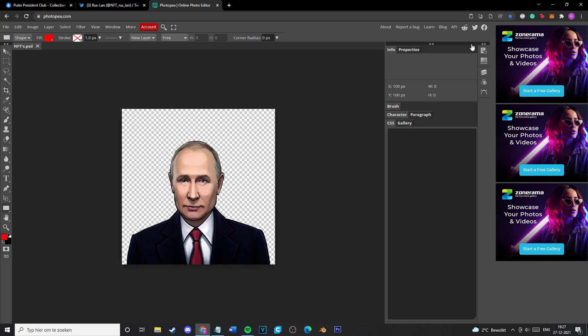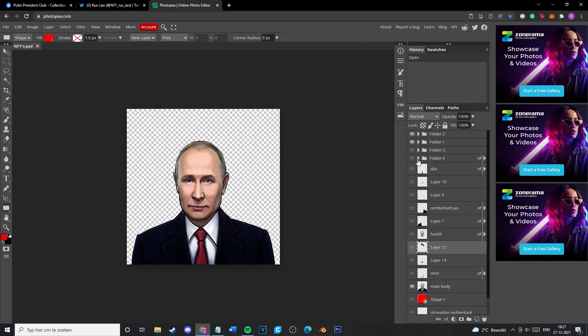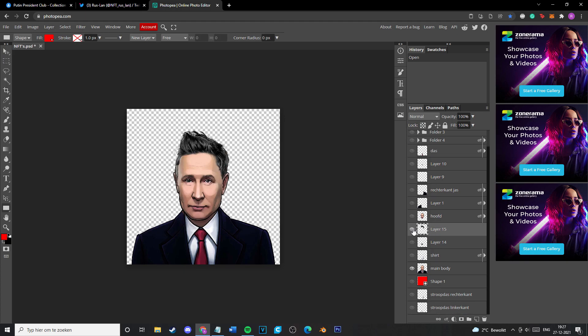I just totally randomly selected Vladimir Putin, the president of Russia, for this video — just to make Vladimir Putin NFTs. As you can see, I have a lot of layers for hair. I didn't use the hair actually, but it's funny facial hair.